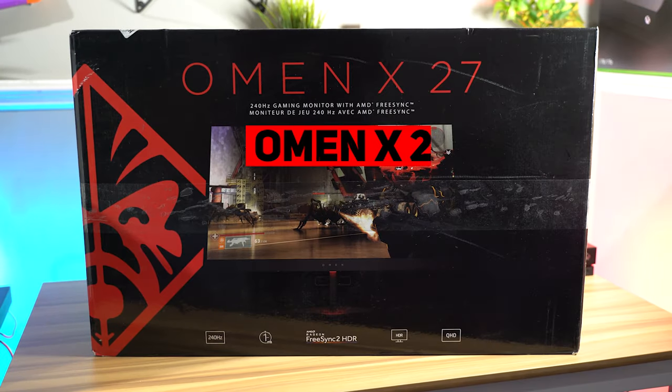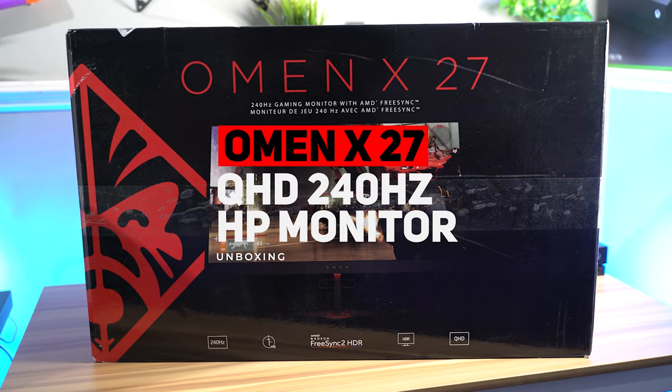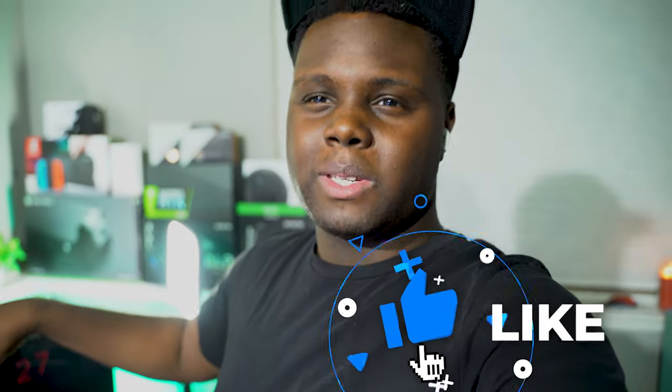Hey, what's going on guys and welcome back to Too Much Tech. In today's video we've got this 240Hz 1440p monitor from HP Omen. This thing is going to be super sick and I can't wait to try it out. We're going to hop right into the unboxing and see what this bad boy can do, but first let's give you guys a quick spec rundown because this monitor is a little new and I haven't seen a ton of videos on YouTube just yet.